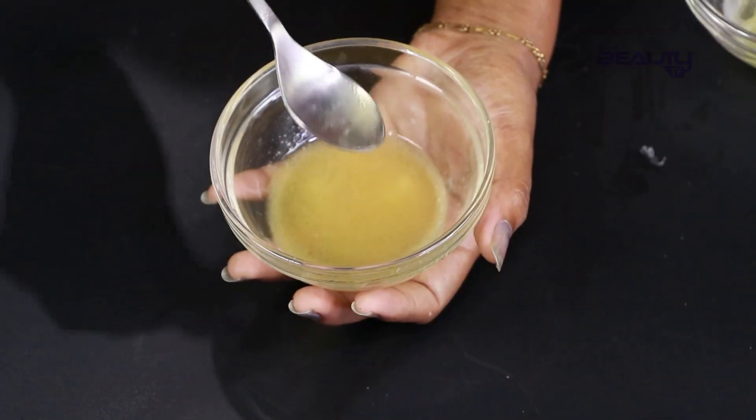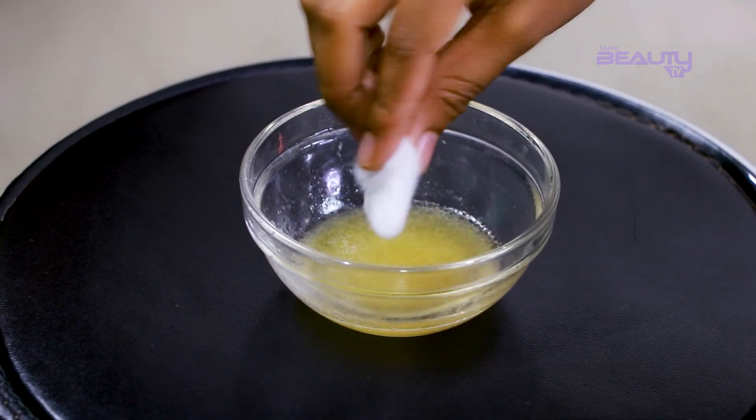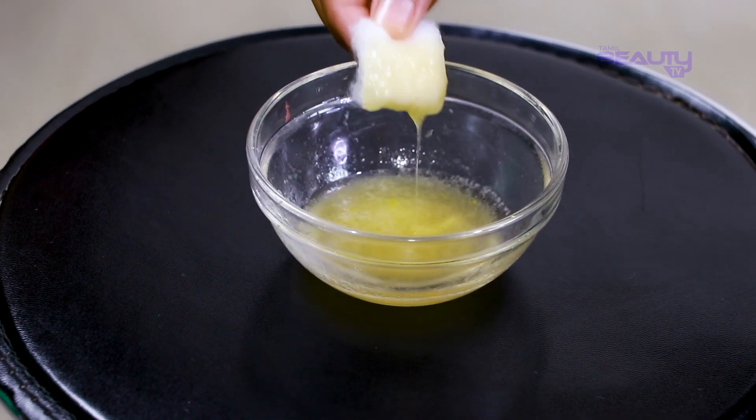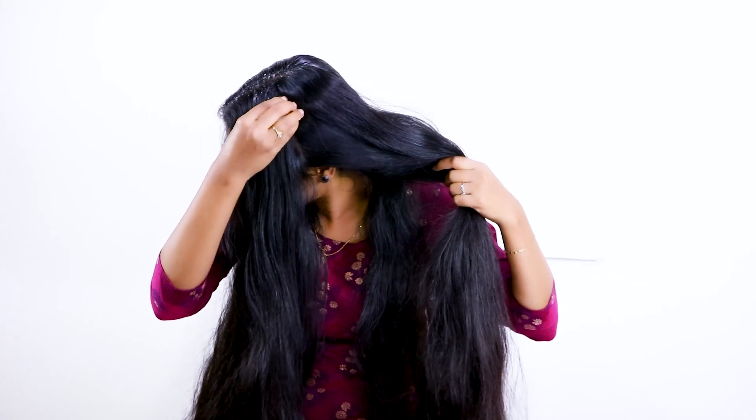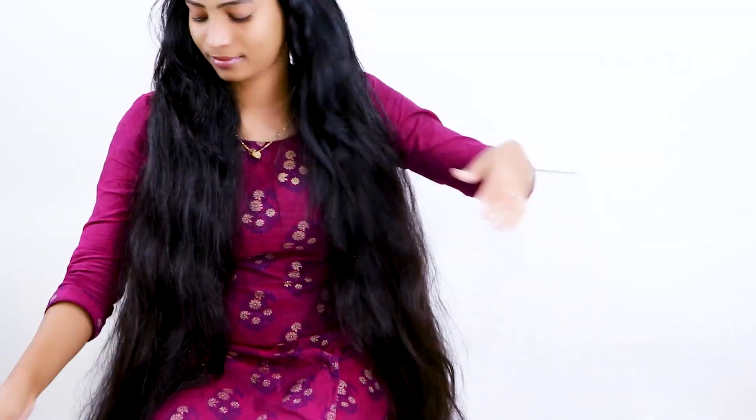We are ready to use this for hair fall. If you are using this, you will need to apply it to the scalp for 30 minutes. After 5 minutes of massaging the scalp, if you use it for 30 minutes, you will then wash the hair.